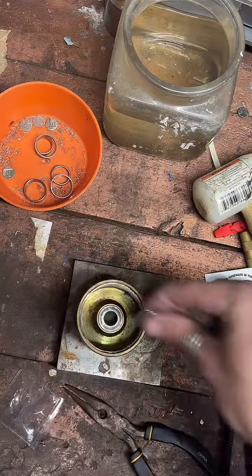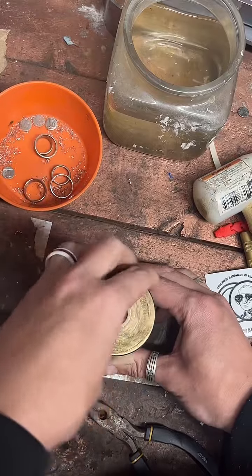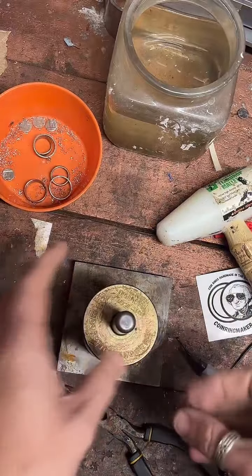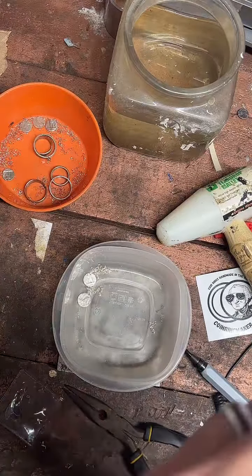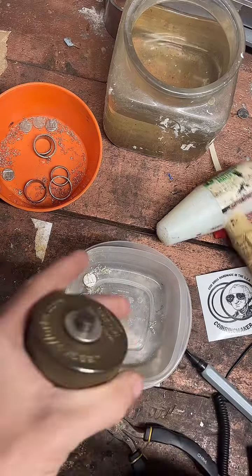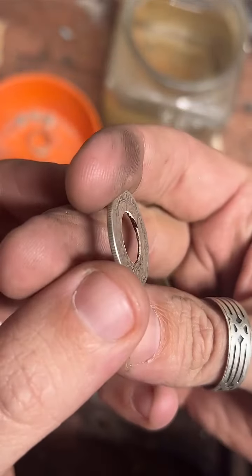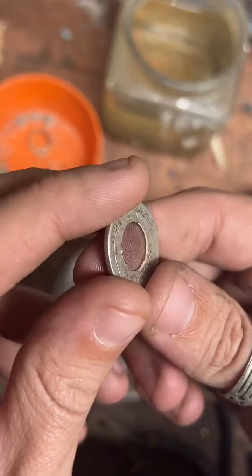First thing we've got to do is punch a hole in it. A little center punch. Here is our quarter so far. You can see on the inside that this is indeed 90% silver. And we're going to go ahead and clean up that inside edge — it's pretty sharp right now, so we're going to smooth that out.